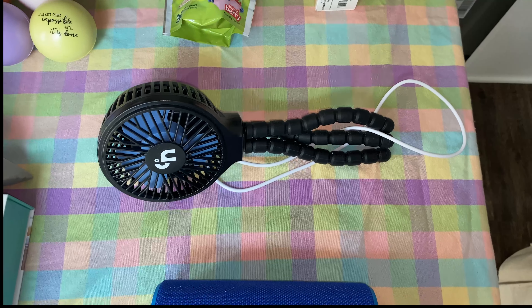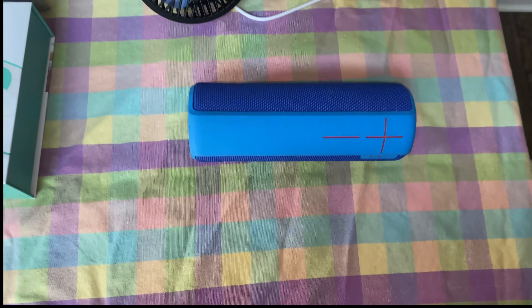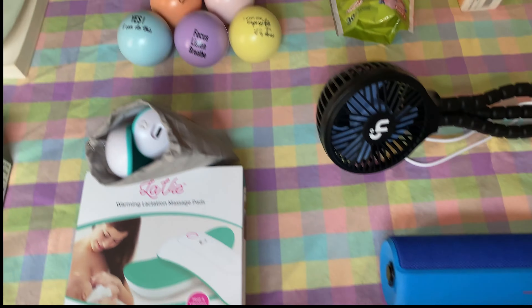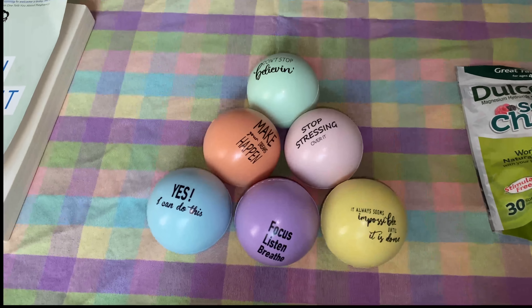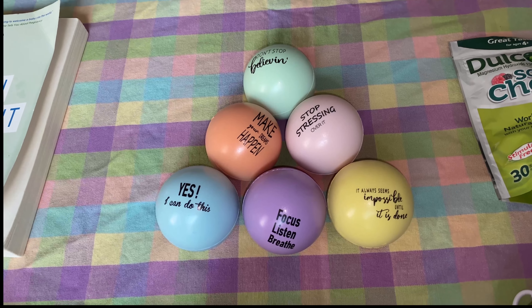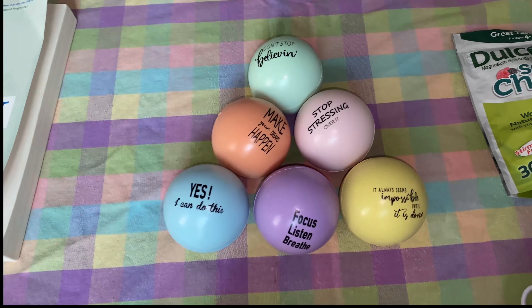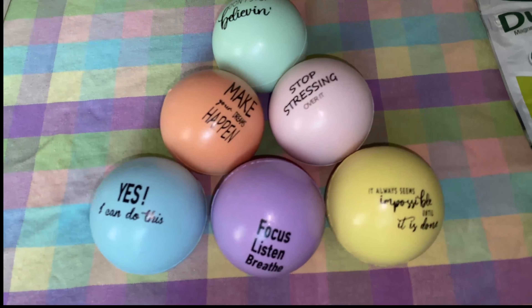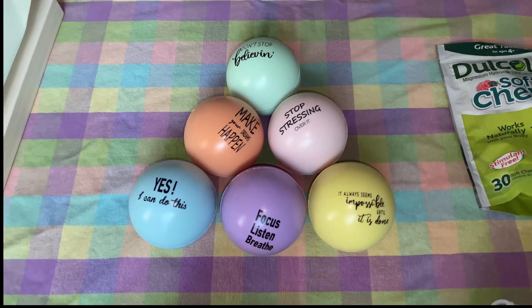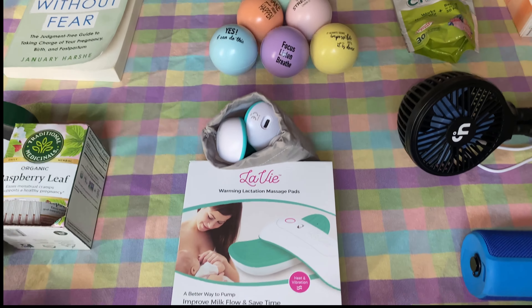I also included the charger that comes with it. Here is my speaker that I will use for some light music to play. I haven't really seen these before, but they've really been working for me especially every morning when my joints seem to be a little tight — these are affirmation stress balls that have little notes on them, and they've been really helpful for me especially as I begin my Braxton contractions and the tightness.